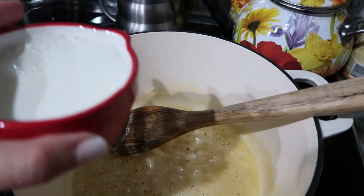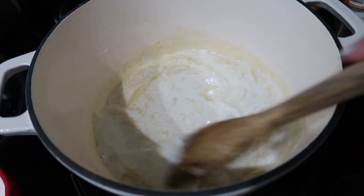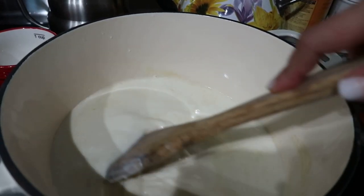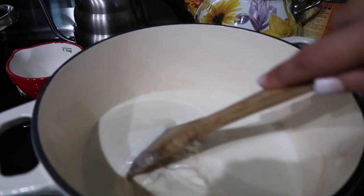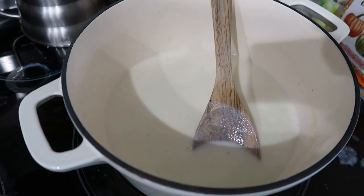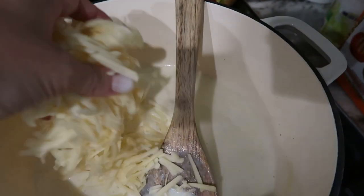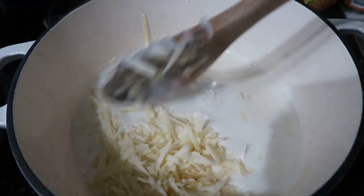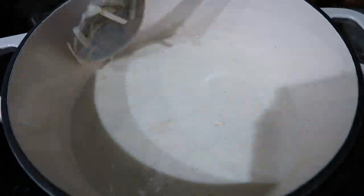In goes the milk and the heavy cream. This is the kind of mac and cheese you make for company and not every day of the week — it's so rich. Going to let that bubble up for a couple minutes and then add in the cheese. It is time to add in the cheese. The kids are in the pool now and my dog is not happy about it. We are adding a lot of cheese — I think it's six cups total.